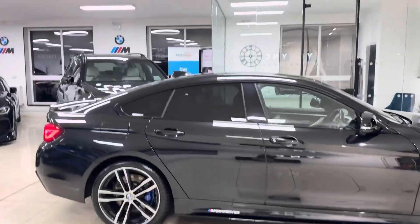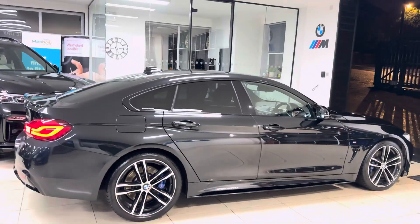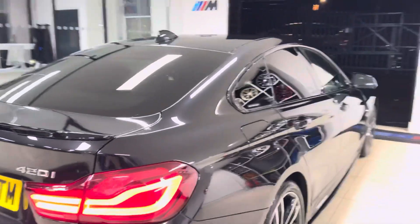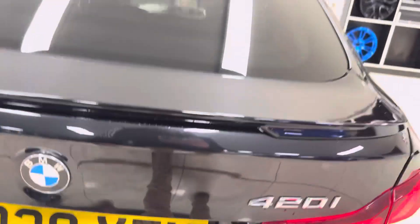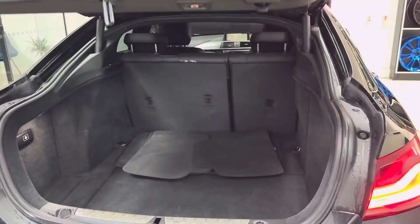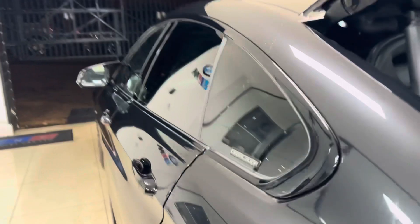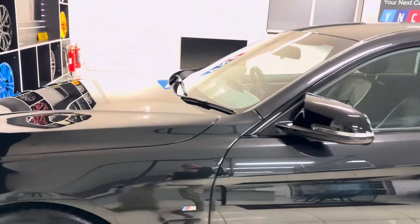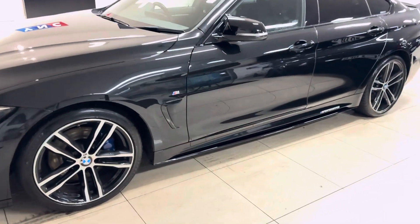You've also got the rear spoiler and diffuser as part of the in-house enhancement kit. With the Plus package you get privacy glass. It's a facelift car, so you've got the front and rear LED lights, front and rear parking sensors, and an electrically operated tailgate. Round onto the passenger side, the Sapphire Black is a very menacing-looking colour on the 420i M Sport Gran Coupe.